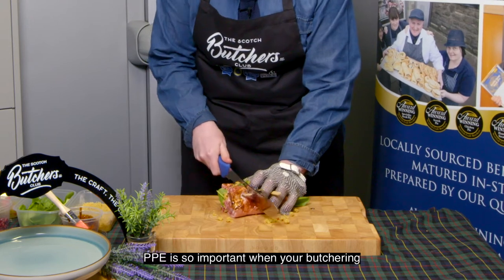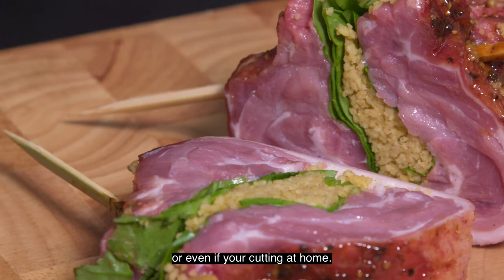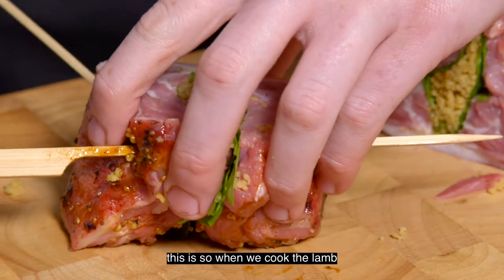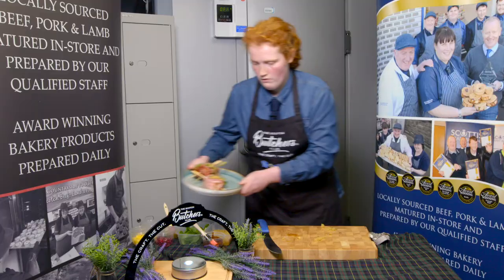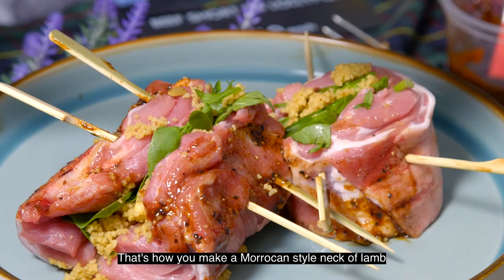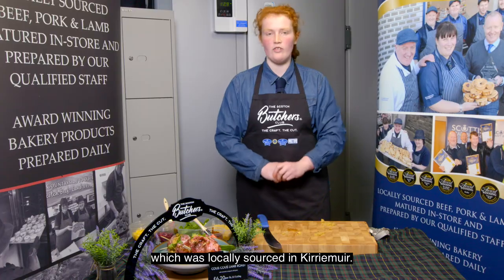Next I'm going to cut a slice. PPE is so important when doing butchery, or even if you're cutting at home. We're going to put another skewer in the middle — this is so when we cook it, the lamb is not going to fall apart. And there we have it — that's how you make a Moroccan style neck of lamb using Scotch lamb PGI, which is locally sourced from Kirriemuir.